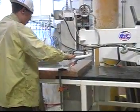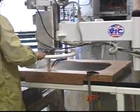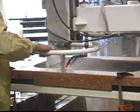Bottom line, the Scorpion delivers start to finish: cutting, coring, polishing and edge shaping quickly and easily. Every edge comes out perfect on it.